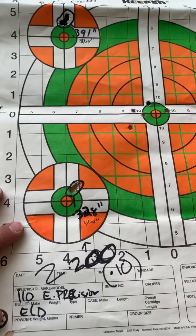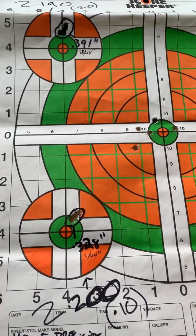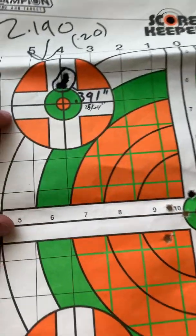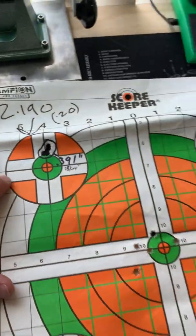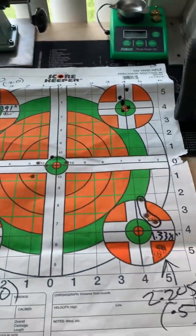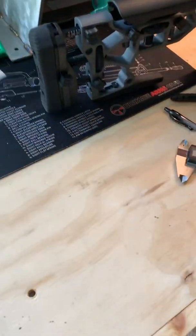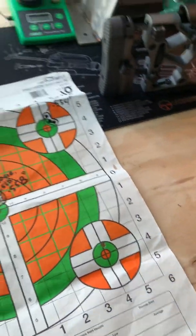My best group was actually ten thousandths off the lands with the Hornadies — that came out to about 0.216 inches, so just a little less than three-eighths. I'm going to call that three-eighths. And twenty thousandths off the lands was just a little more than three-eighths. For me, that's pretty great — I'm totally happy with that.